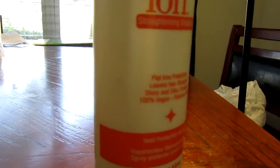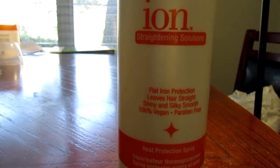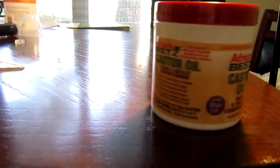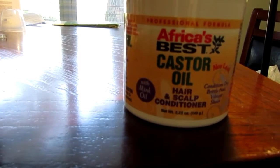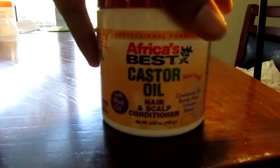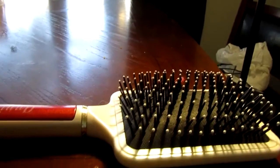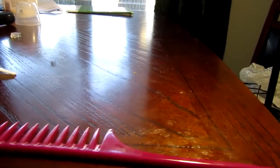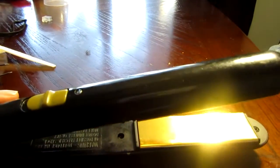I should totally do this hairstyle. Let's do it. Alright guys, so what you will need for this hairstyle is some heat protectant. I use an ion straightening solution, flat iron protection, and then some castor oil hair scalp conditioner. This is used as a serum because I don't know what happened to my serum, and a paddle brush to take out all those kinks and detangle. Also a wide tooth comb, and a flat iron to straighten your hair.